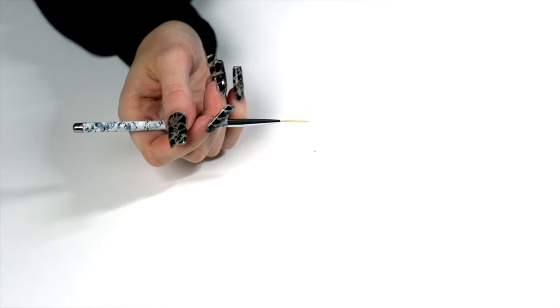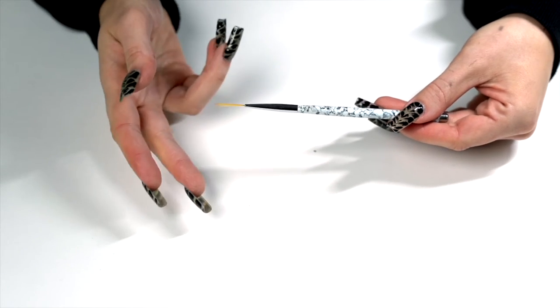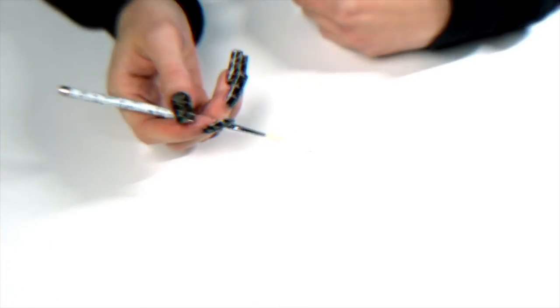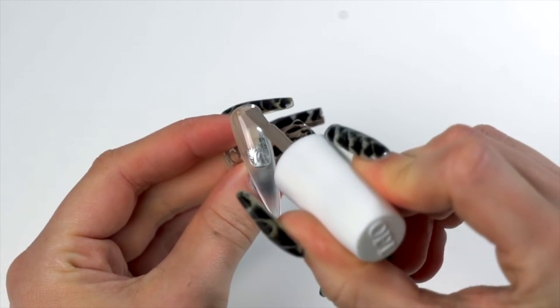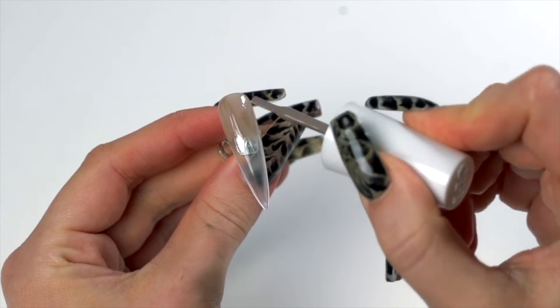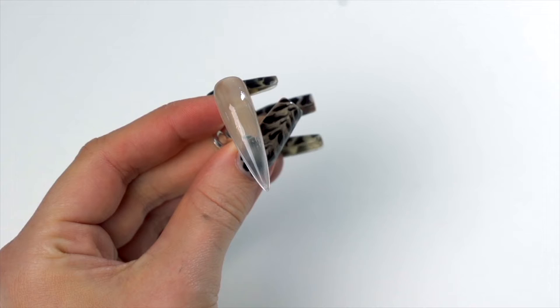For this tutorial I'm using a long striping brush, but you can play around and see what works best for you. First, I'm going in with a thin coat of Topless Beach — you want it nice and thin, it doesn't need to be super opaque. We're doing that on the top two thirds of the nail.